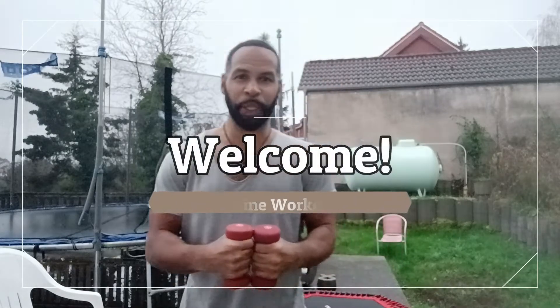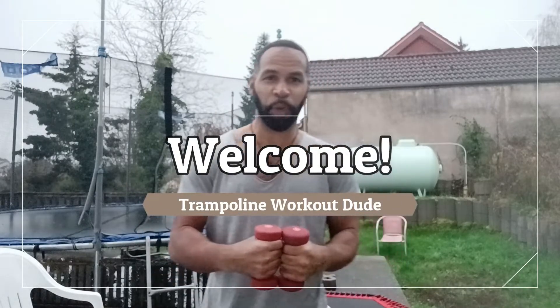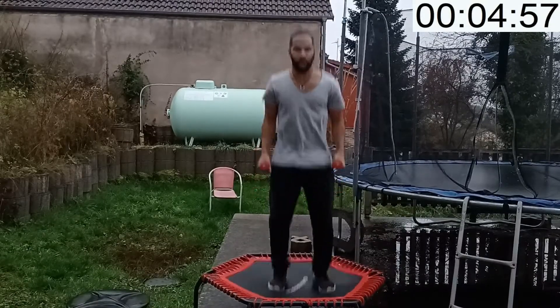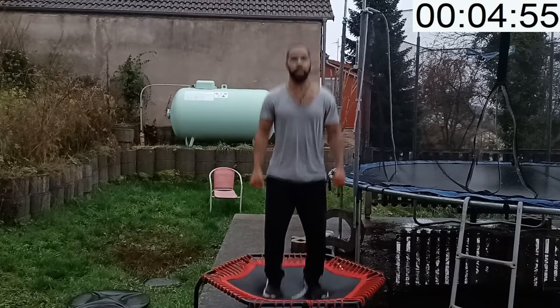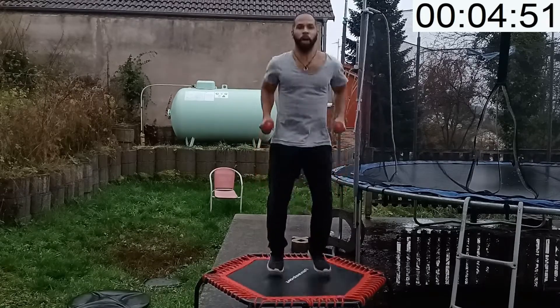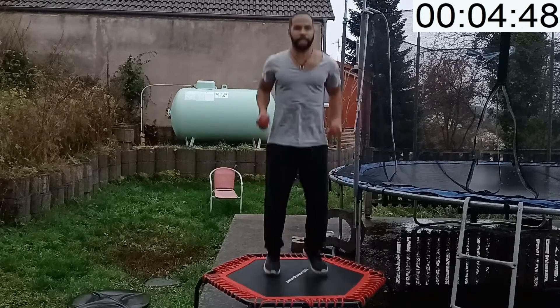Hello everyone and welcome back to trampoline workout. We are on day 24 — congratulations! Go ahead and grab your weights; we're going to do a weighted rebounder workout. Let's get right into it. The first exercise is tricep push down. We are almost at the end of our challenge — congratulations!